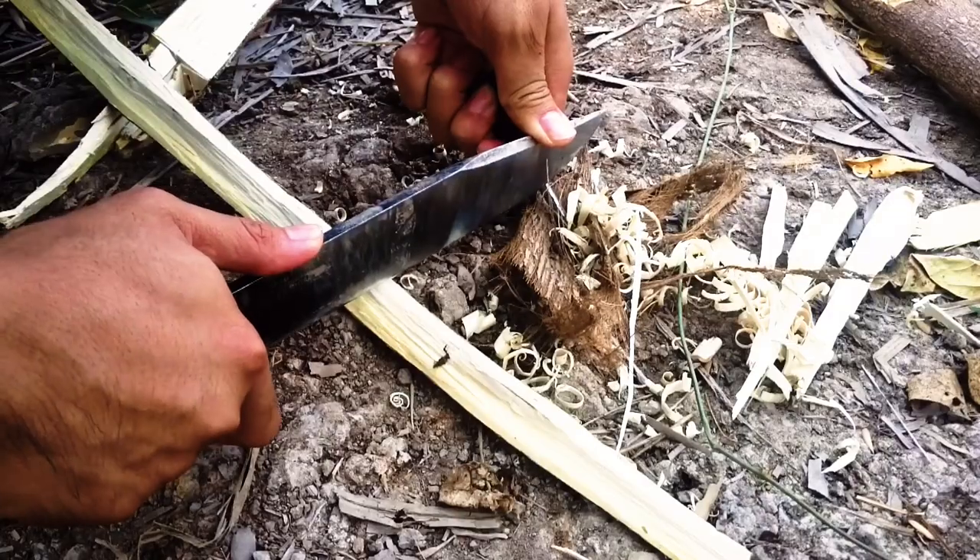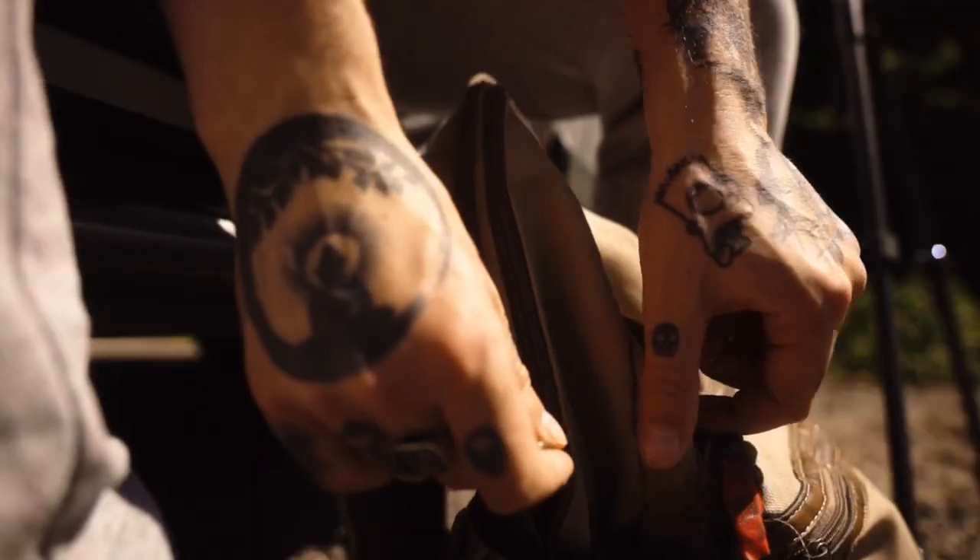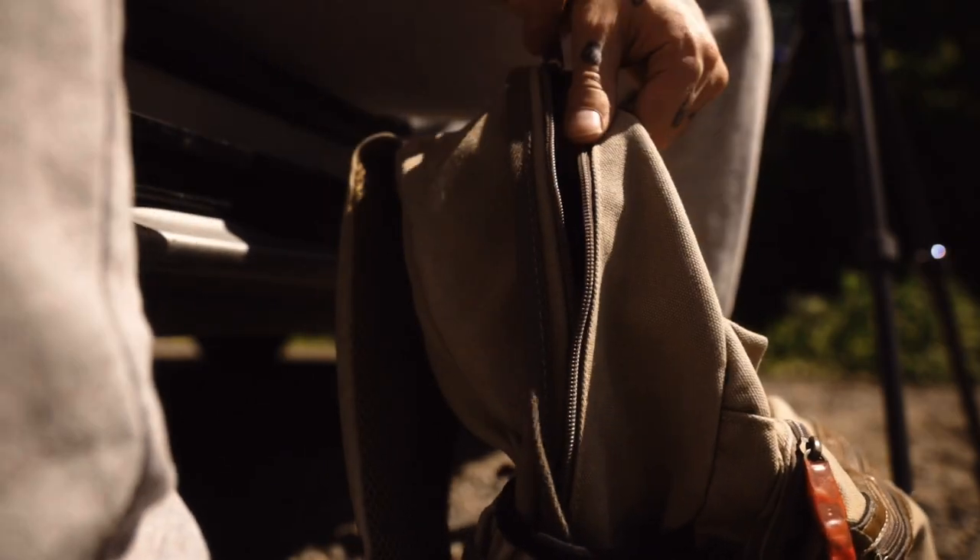You see, when you live in a van or you just go camping in general, it's very important to pack lights. Okay, maybe not this light.